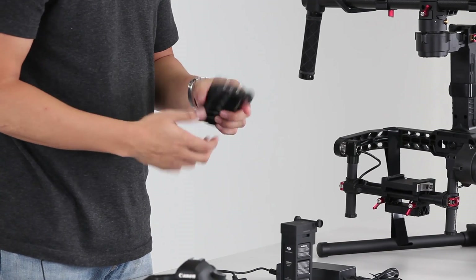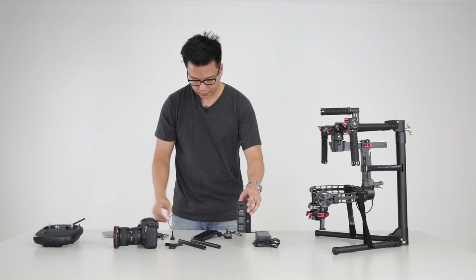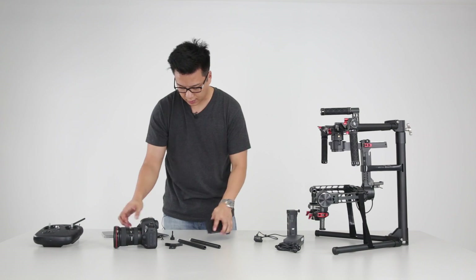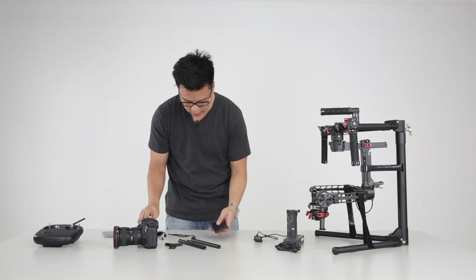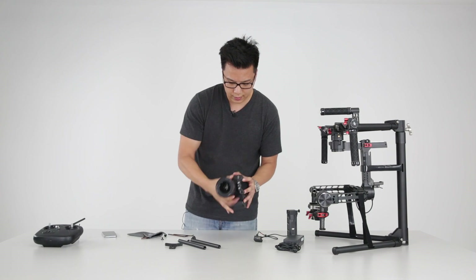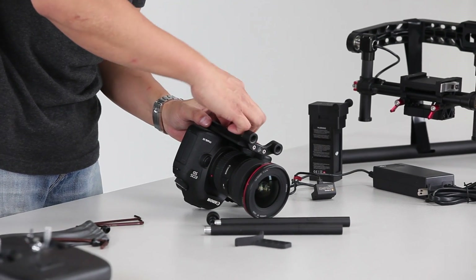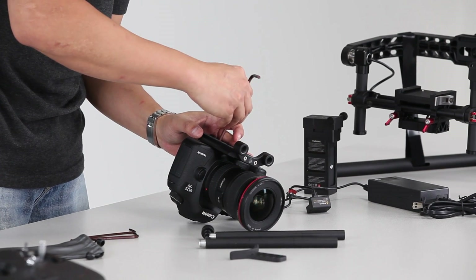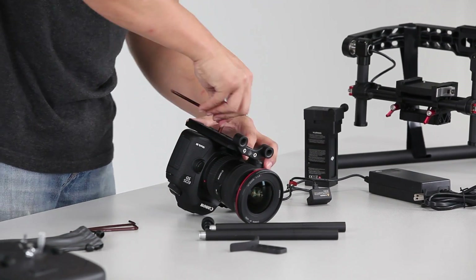This is the camera dovetail plate. We're going to mount a 5D today. Let's set everything else aside and start here. You take out your bag, grab the hex tool, and we're going to mount the 5D to the base plate. Okay, that's mounted.